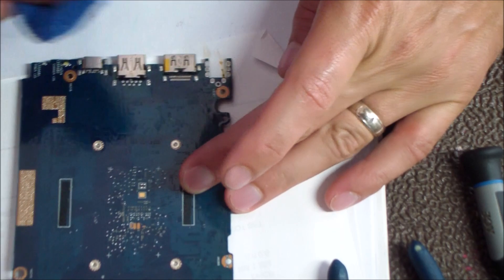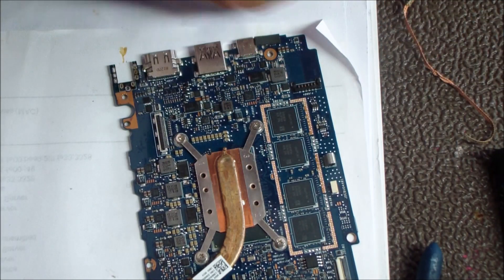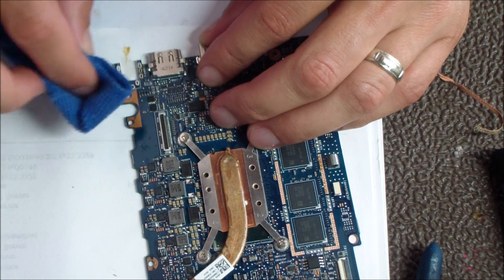Now I'm taking some 99% alcohol — after the desoldering is done I like to clean up the board and get all that flux, solder residue, and everything off. That makes for a nice clean install of the new jack.